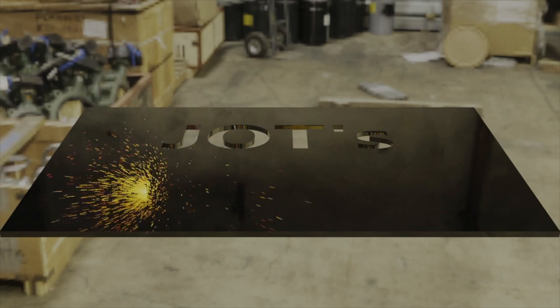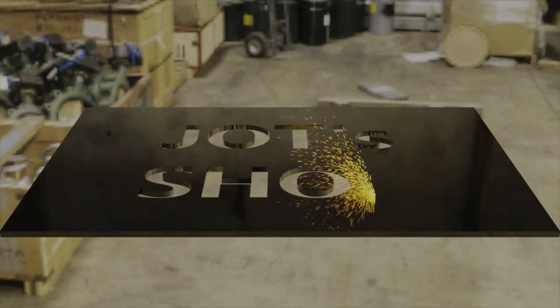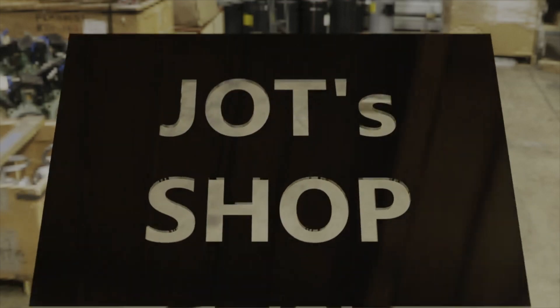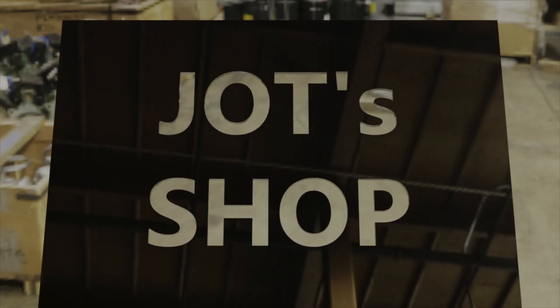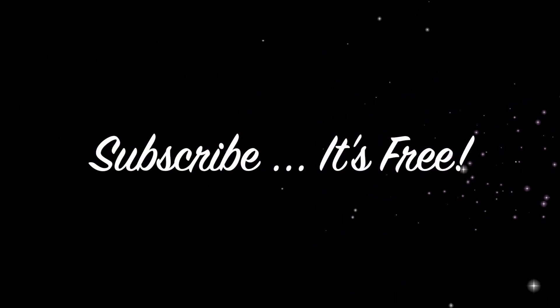That's all folks, and thanks for watching! There's more videos to come on the truck. Leave a comment if you want. And remember, it's free to subscribe. Bye-bye!